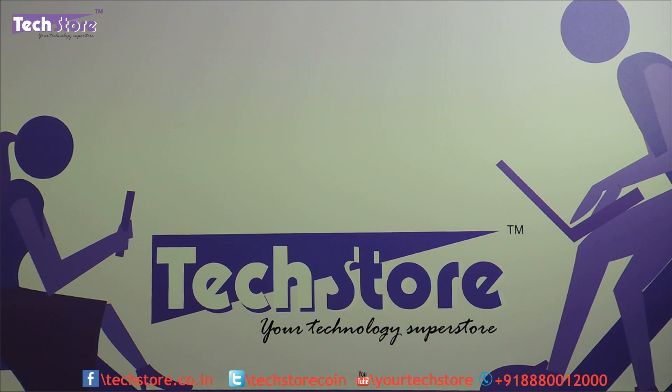Hi friends, this is Andy from TechStore and in this video we are going to be showing you the procedure to disassemble the HP Pavilion 15 P series of laptop — P as in parrot. There is a B series also and a C series, so there should not be confusion.